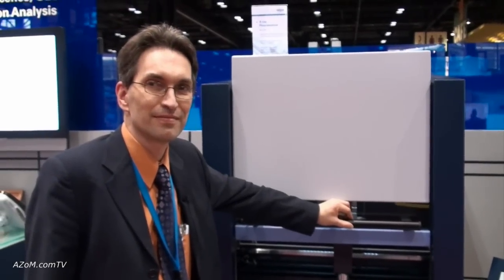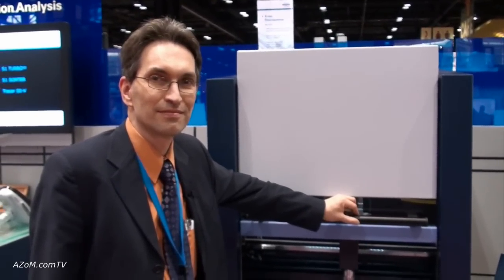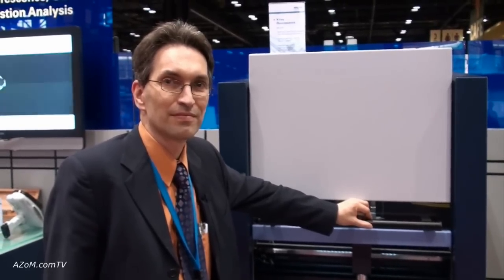This is Cameron Chai from azom.com and I'm speaking to Alexander Seyfarth from Bruker, and he's going to tell us about their XRF analyzers specifically designed for working in the concrete industry or cement industry.